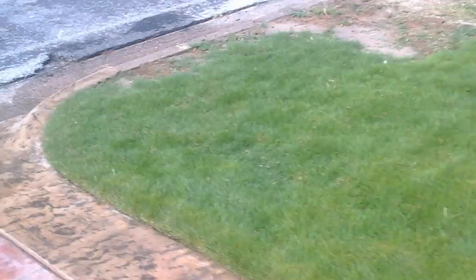Hi everybody. This is a little update on the zoysia grass. It's July and we're probably in our hot time of the year here, where temperatures get up to close to 100 degrees.